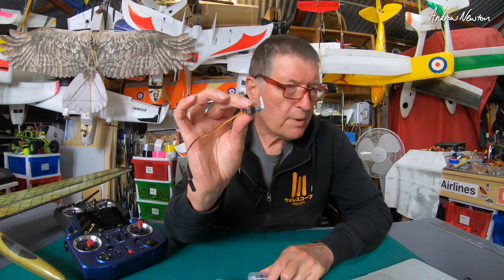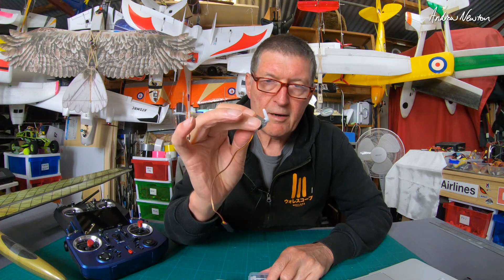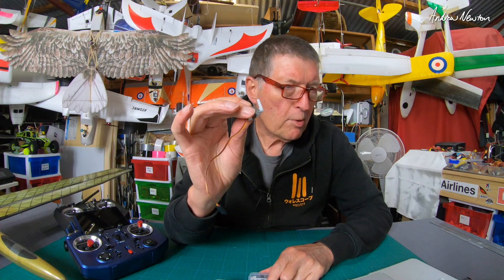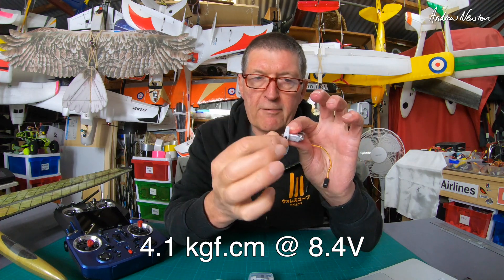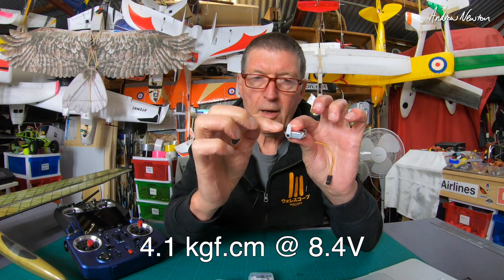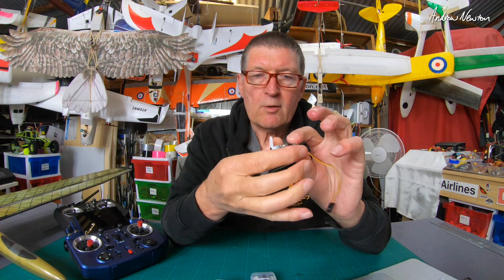Tiny little servos — 8.8 grams. At 8.4 volts, that's the high voltage rating: 4.1 kilogram-centimeter. That means one centimeter out from the spindle can apply 4.1 kilograms of force if you're using 8.4 volts.